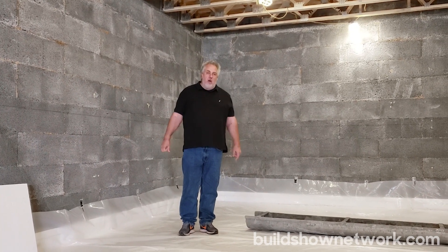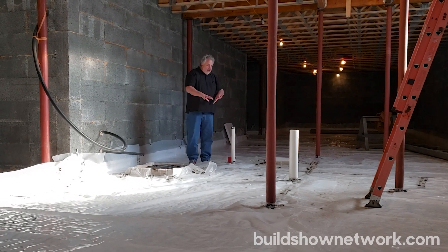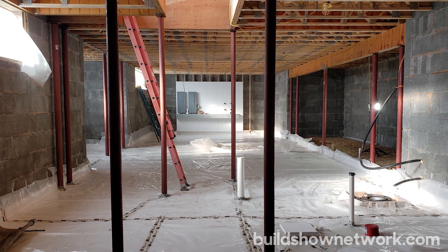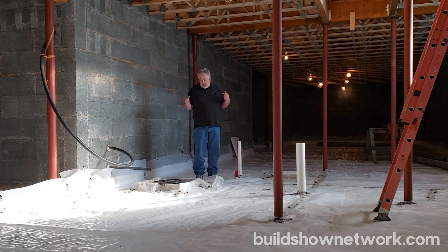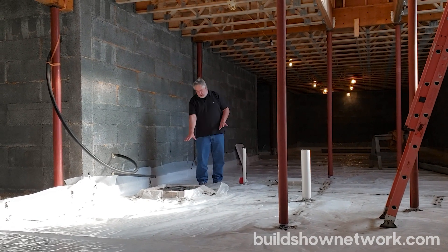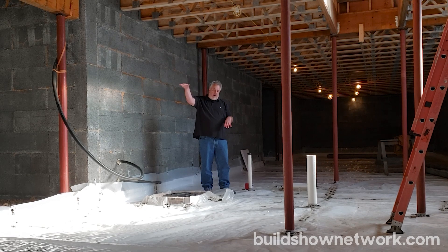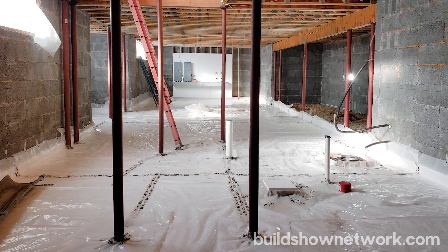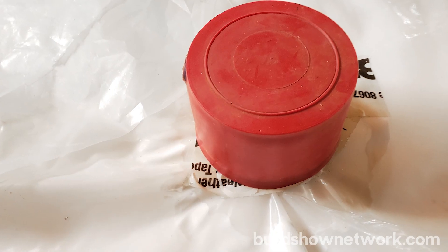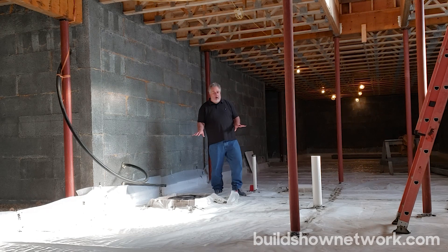We've got a few more details down here — let's jump down to this other section of the basement. In any basement you're going to have some level of services. There's going to be plumbing. In this case we have a bathroom in this area, so you can see we have an ejector pump here that gets the sewage up to a point where we can send it out of the house. We have some waste lines here for the plumbing, the tub drain is all built in — but what all this really amounts to is a series of penetrations in that foam and in our poly system.